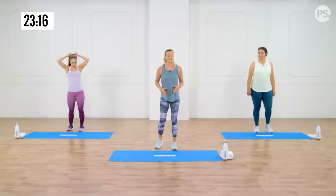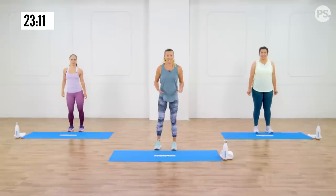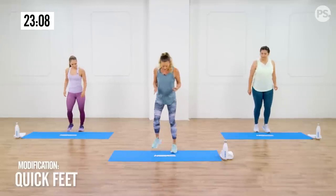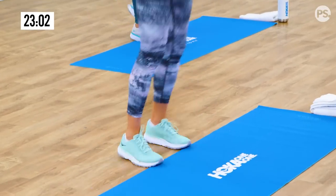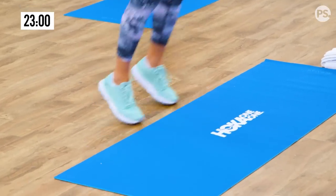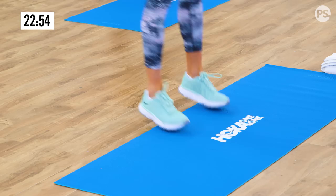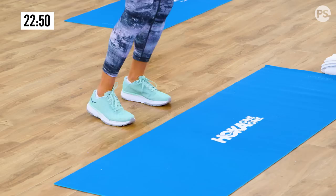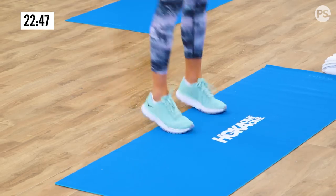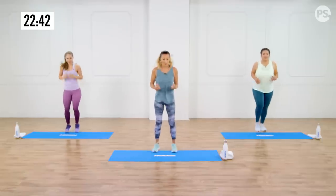Now we're going to go into a double hop, but moving forward and back. We're working on some agility and working all the lower muscles here in the lower shank of the leg. We're going to go forward and back. If you're doing a modification and not jumping, do a quick step here. Casey and I are going to hop on and off our mat — imagine a line that you're going over and back. This is what we do with our athletes: training them to be faster, to stay injury-free, to have a strong, stable foundation. We do all these agility moves to strengthen all those small muscle groups that support us.